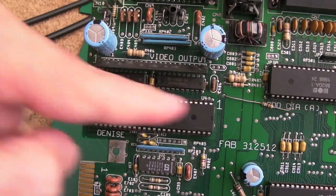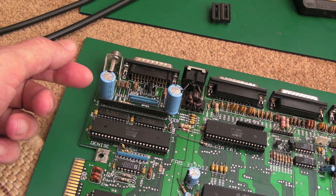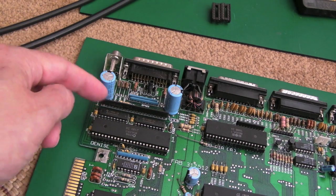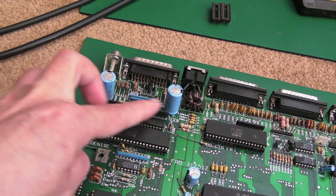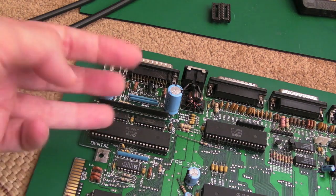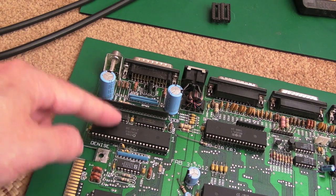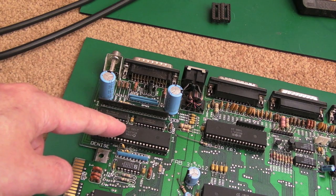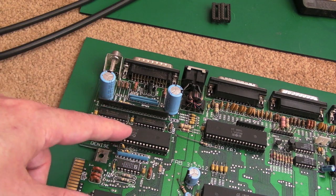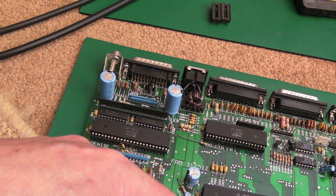Not quite sure why they used a hybrid - I guess it takes up less space on the board. It might have been an afterthought to improve the video output. So Denise has eight hardware sprites, I think you can have two playfields that can overlay each other. Typically 32 colors - but like other systems you can change the resolution, lower color depth for higher color depth, and if you use Hold-And-Modify I think you can get 64 colors, possibly more, likely relying on some Copper techniques as well.